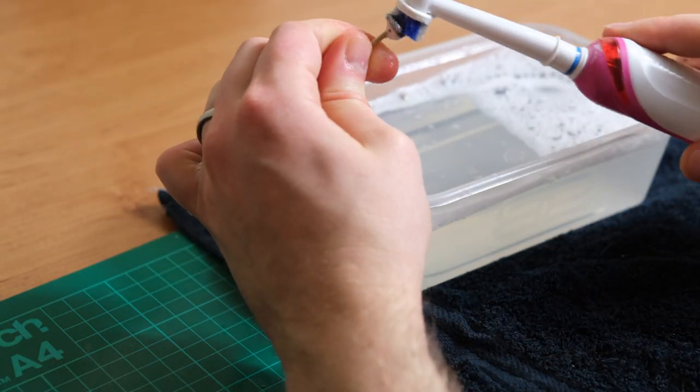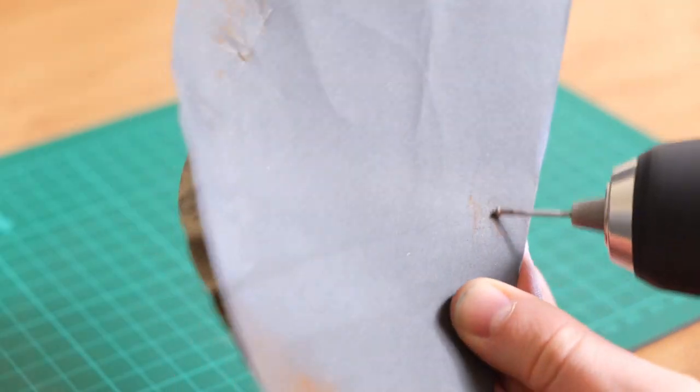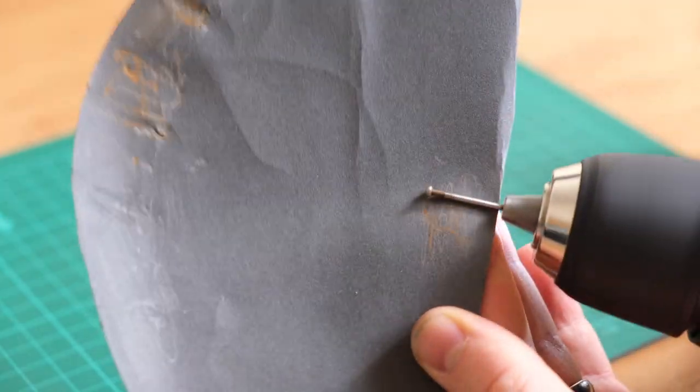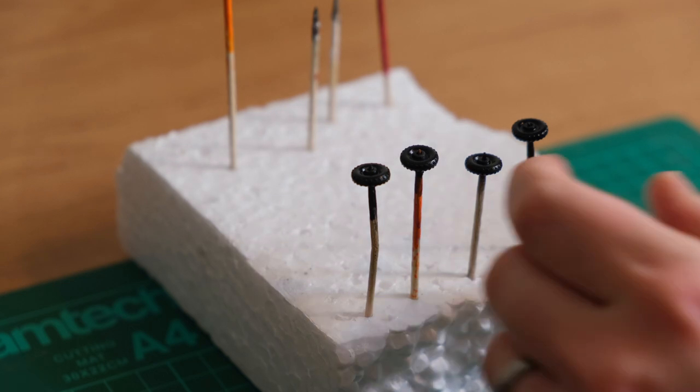In the meantime I attend to the wheels by washing them. The axles have the rust sanded away, and the wheels are revitalised with Citadel.